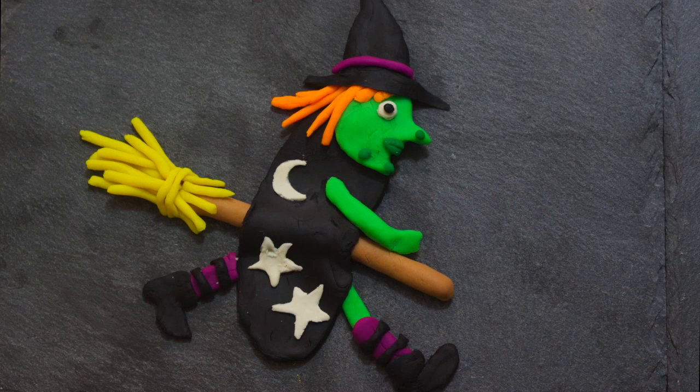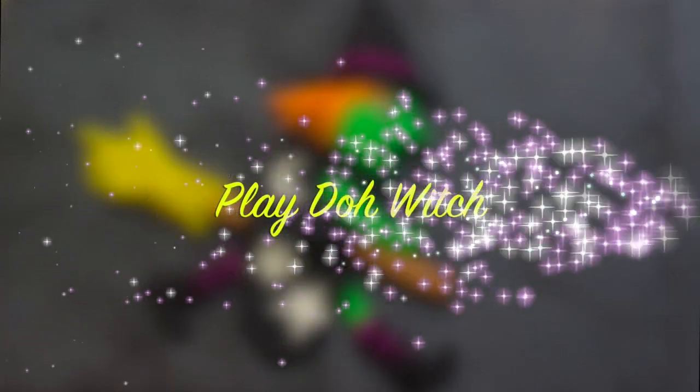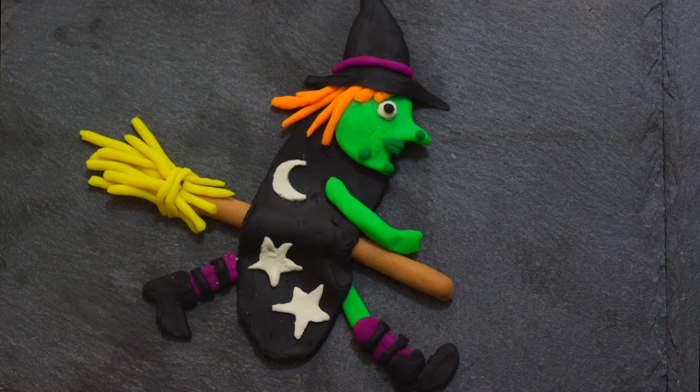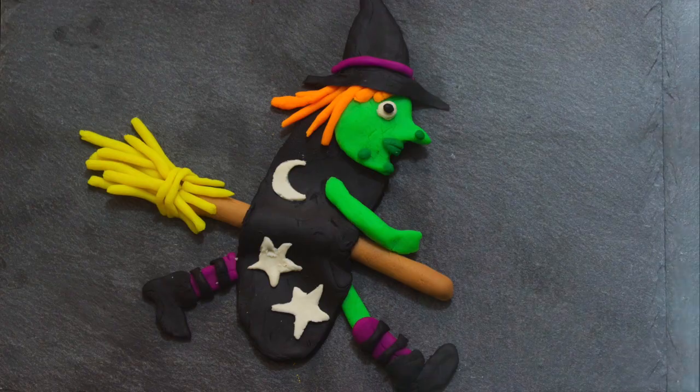Hello everyone, welcome to Hoopla Kids How To. Today I'm going to show you how to make a really cool and creepy Play-Doh witch. Doesn't she look great? Perfect for Halloween.